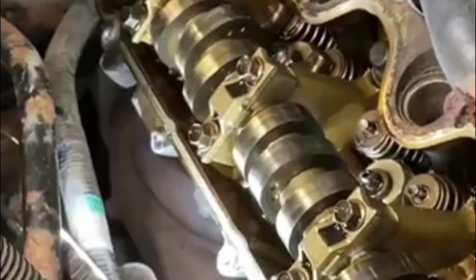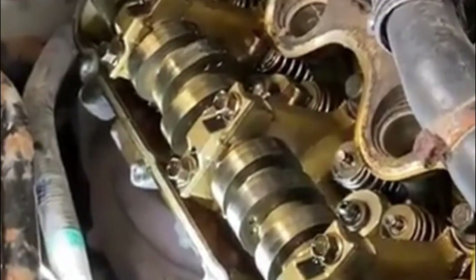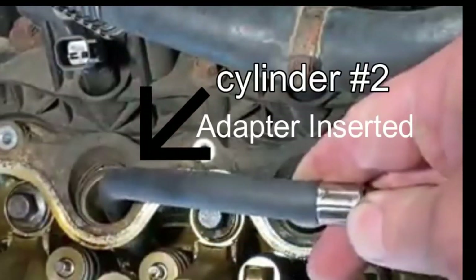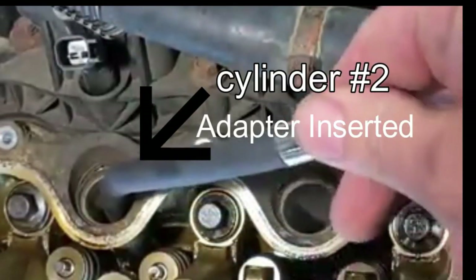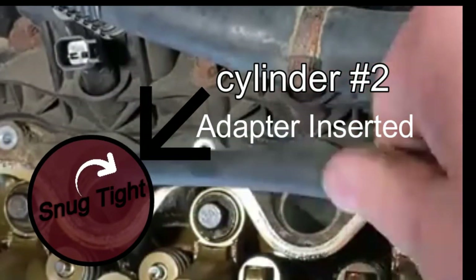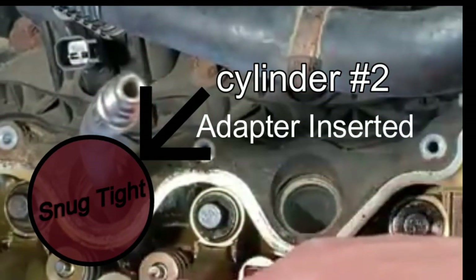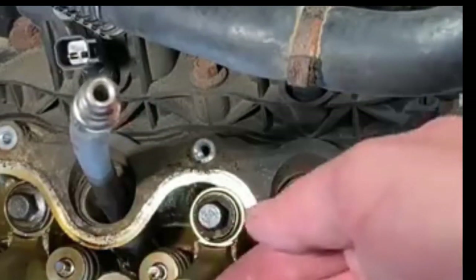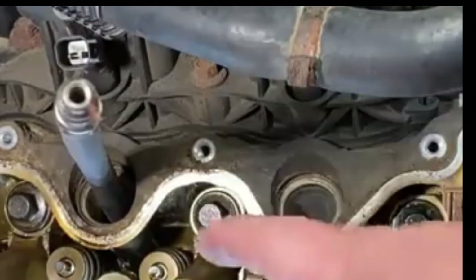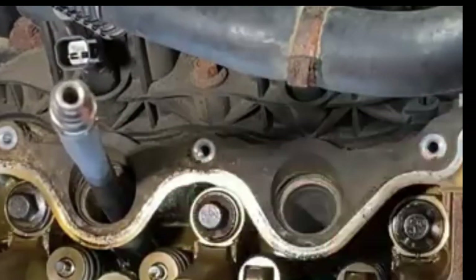However, we are looking for a solid sound of compressed air either coming out of the intake or out of the exhaust, which will tell us that the problem valve is either one of the two intake valves or the exhaust valve.